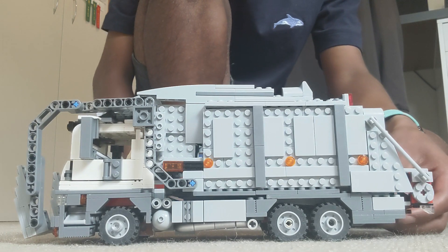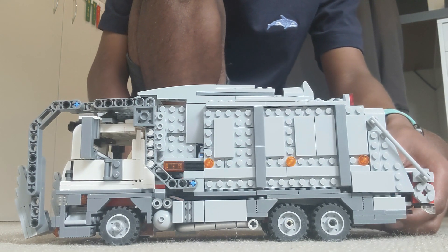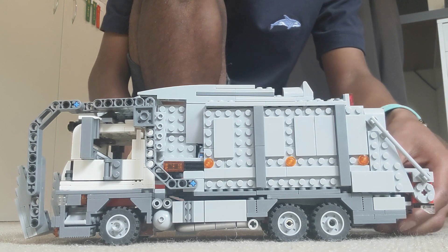Hey guys, this is my Lego garbage truck MOC and today I'm going to talk you through the design and some of the features that this truck has.